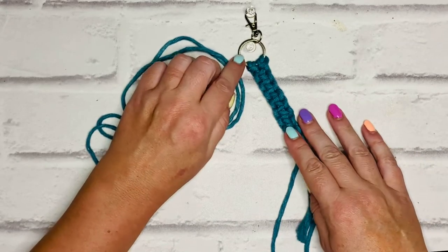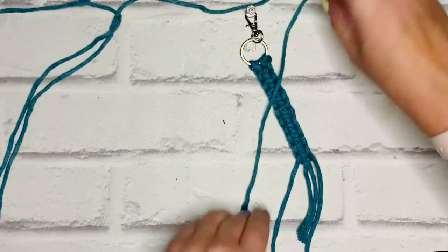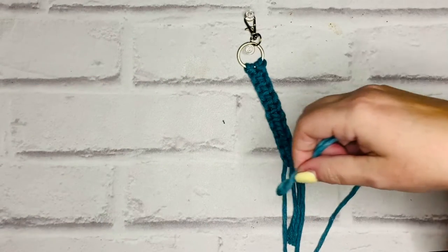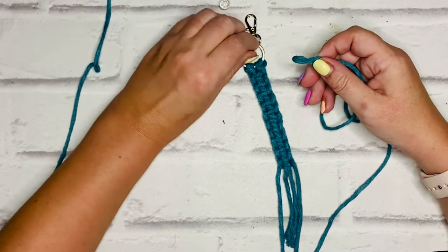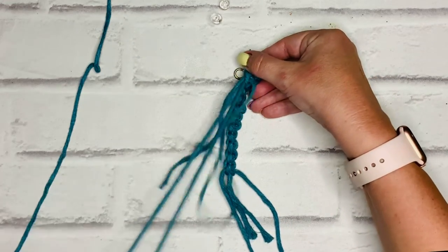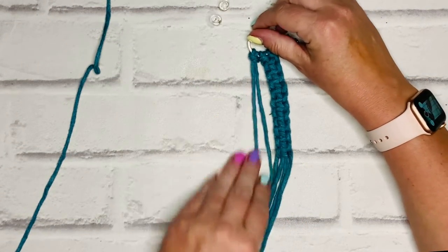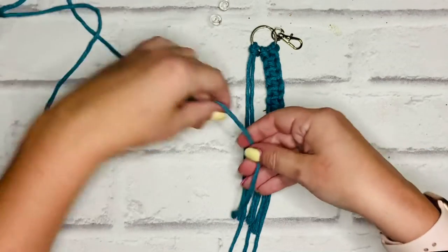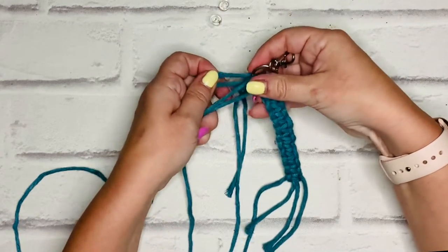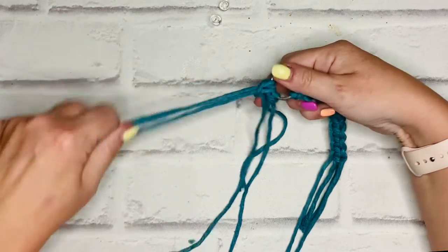Now I'm going to add the other two cords in exactly the same way — folding them back again with a lark's head knot. I'll unpin this while I attach the cords, as it's easier with it unpinned. Then you make another row of 10 square knots and I'll meet you when we're done.